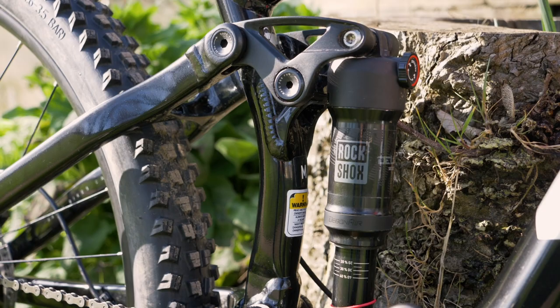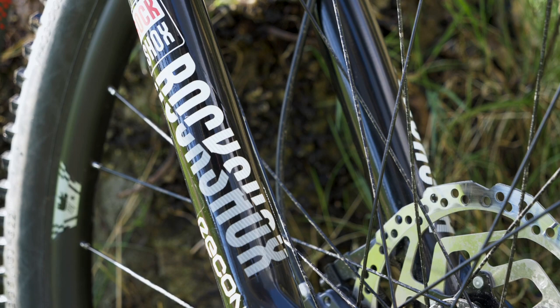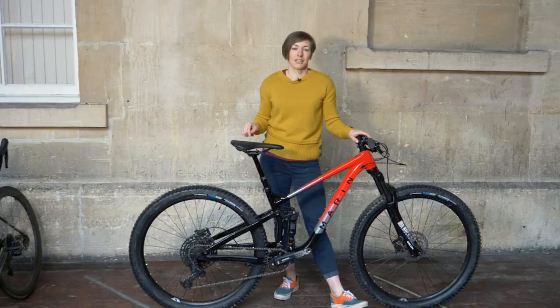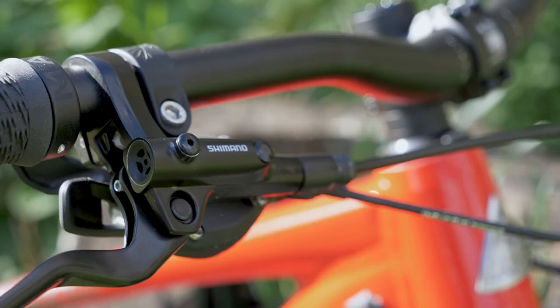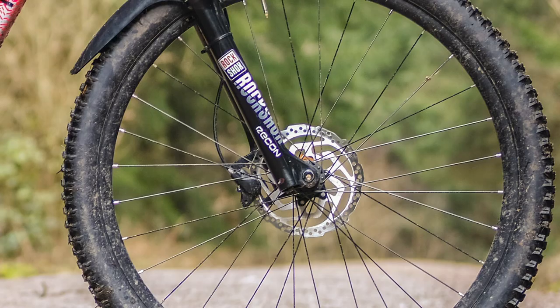To stop and go there are Shimano MT201 hydraulic brakes with 180mm rotors front and rear, and there's a SRAM SX Eagle drivetrain. These brakes aren't very powerful and the rotors fitted can only be used with organic, that's resin pads, which in wet and cold UK weather you'll be swapping pads more times than you've had hot dinners, especially if you ride a lot. That might be an exaggeration, but it is something you're going to have to think about.